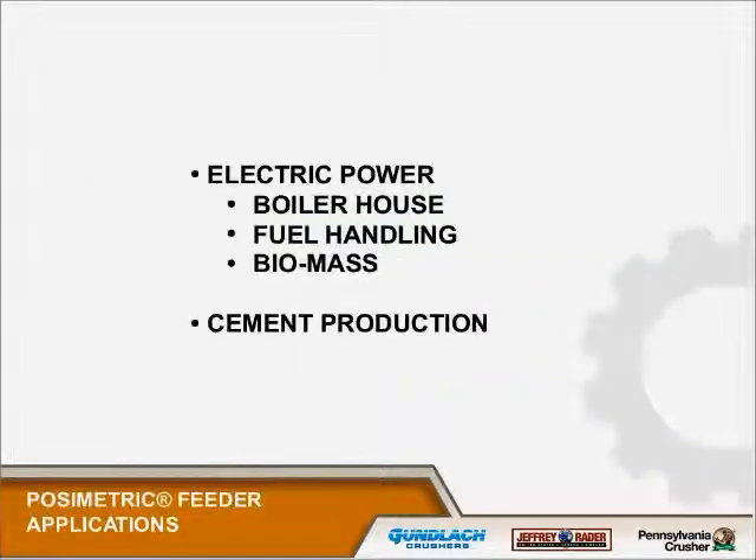We have about 370 posimetric feeders in service. The lion's share of them are in electric power generating stations. The largest number of units is in the boiler house feeding coal pulverizers. That's a function of the fact that a plant may have two or possibly three crushers, but they will have 12, 15, or 20 coal pulverizers and each one of those gets its own feed.